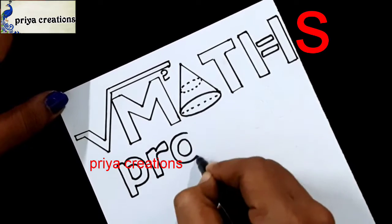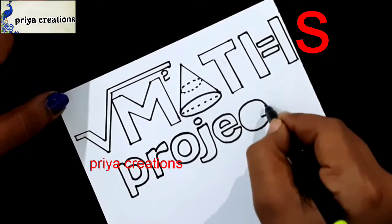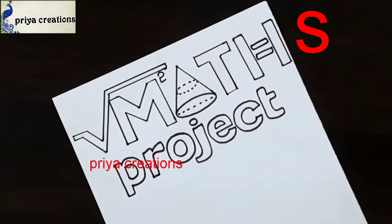Here I am writing the word PROJECT. P, R, O letter. This is J letter. This is E letter. This is C letter and T letter.